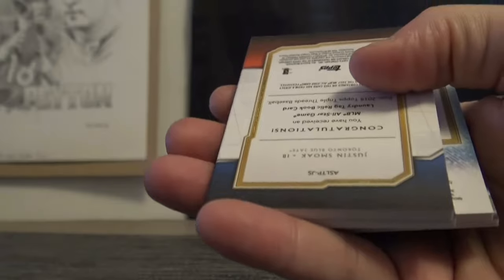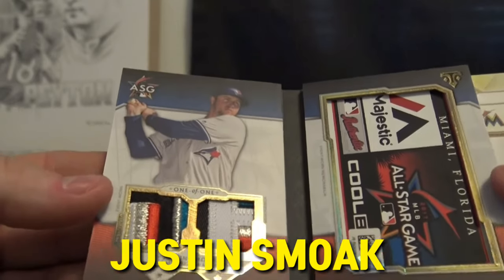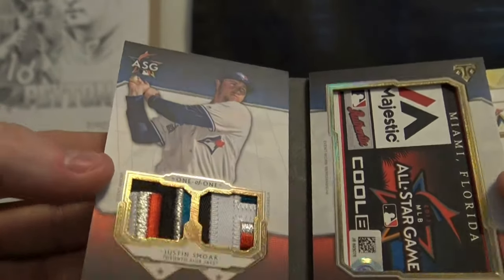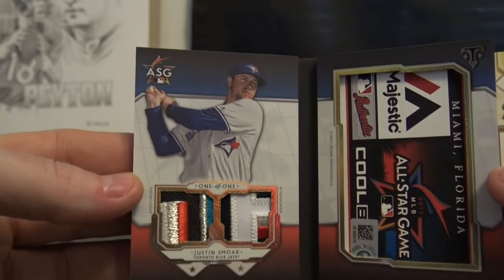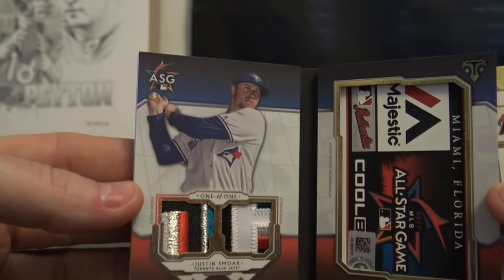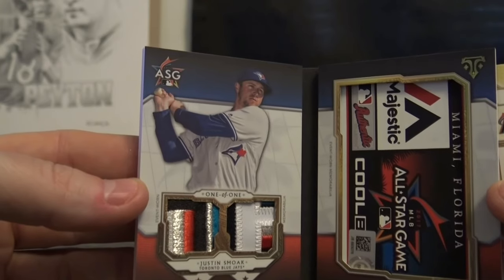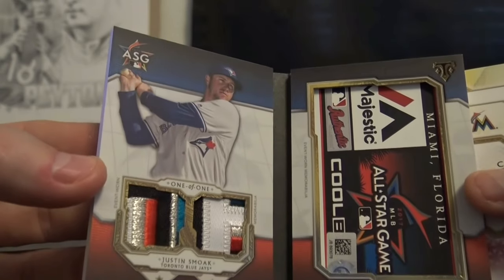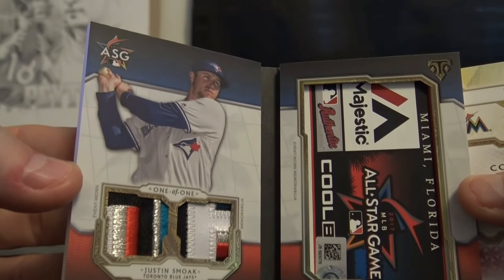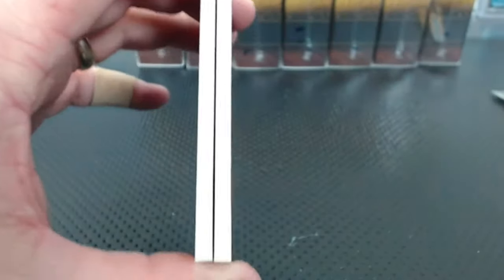And it is... Justin Smoak. That's pretty cool looking right there — for the Blue Jays. I bet Shane hated he got the Blue Jays in this break. He's probably like, damn it, how did I get the Blue Jays? That's a good looking card right there. Justin Smoak, dual patch, all-star tag patch. The book — all-star jumbo sleeve team patch.